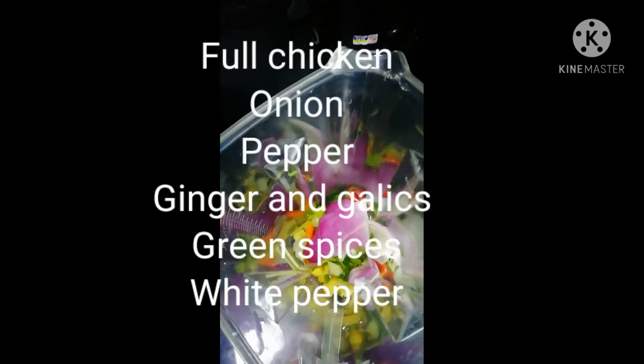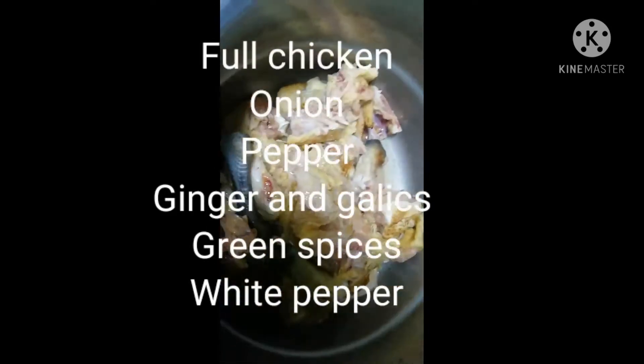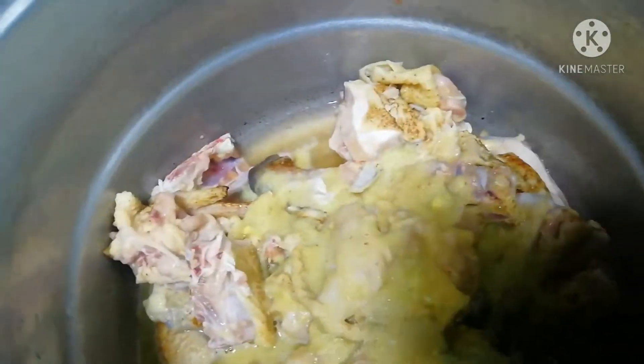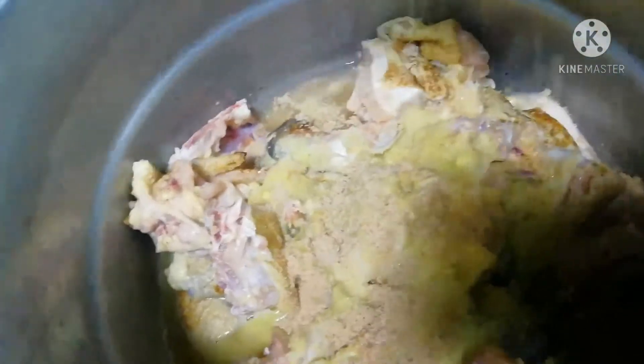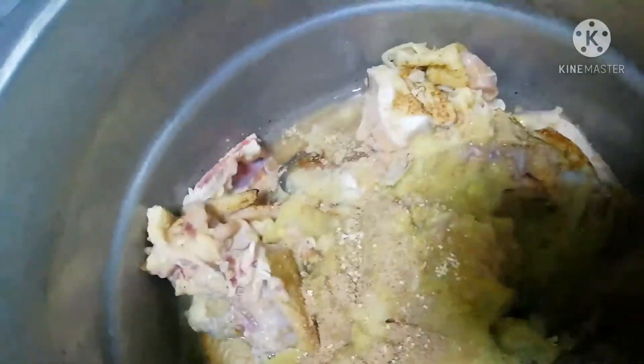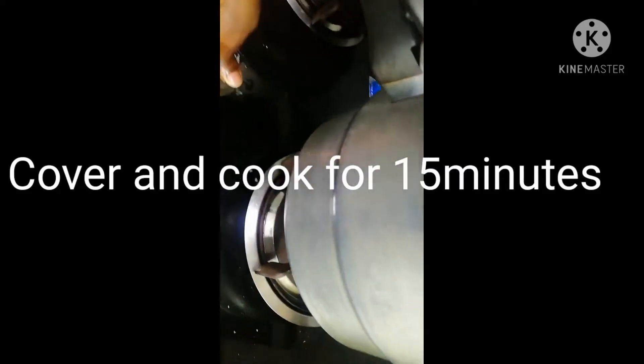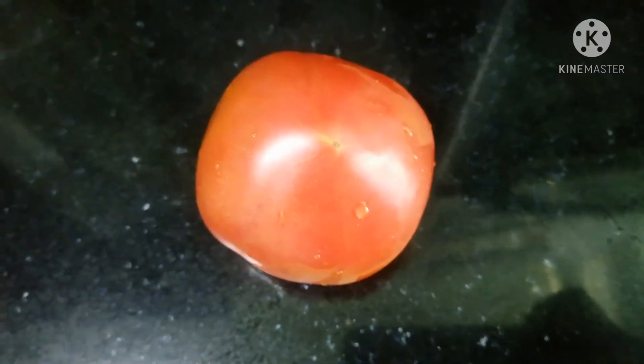I blended everything together and then poured it in the pot with the chicken. I added some seasonings and some chopped onions, and now I'm going to cover the pot for it to cook for about 15 minutes. I didn't use all the blended spices because I'm going to use the rest — with one tomato and some pepper — to make my pepper sauce.